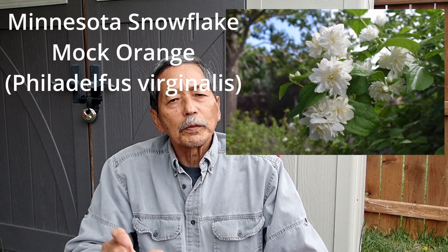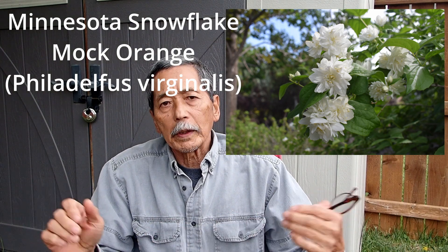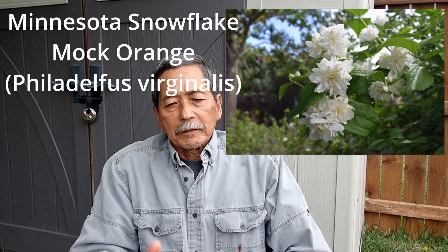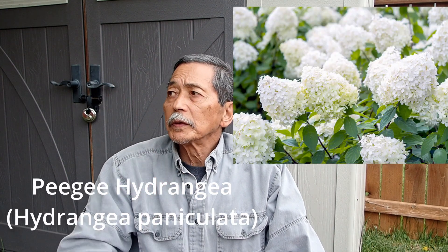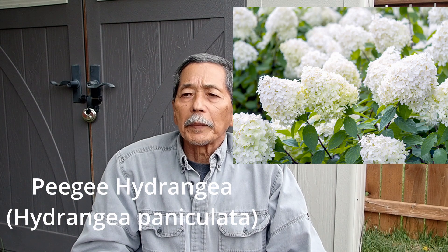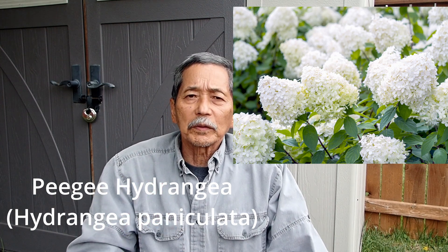So those two dogwoods — and then I got the Minnesota mock orange, which is a double flowering variety from the Philadelphus virginalis mock orange, which is also my favorite, beautiful. And I got that as a very tiny bare root. And then the PG hydrangea, which is white flowering again, and also shade-loving. I have this huge tree in my front yard that's making lots of shady area there, and I like to grow something under that prune shade.